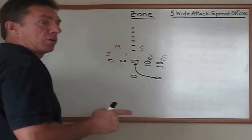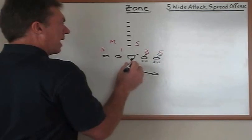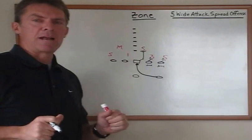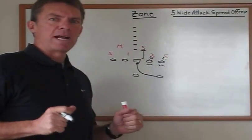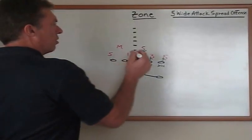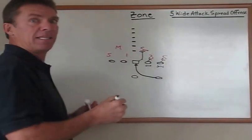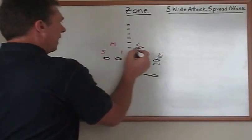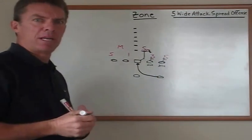Our center will do true zone steps, meaning he'll step with his right foot to get square up to that linebacker and then he will run and cover that linebacker's body. His aiming point is to take his face mask and put it right in the middle of that linebacker's numbers. Now, if the linebacker starts to work to the right for whatever reason, then he'll aim at the inside armpit breastplate of that same linebacker and wall him to the right, because he knows the ball's coming up the midline.